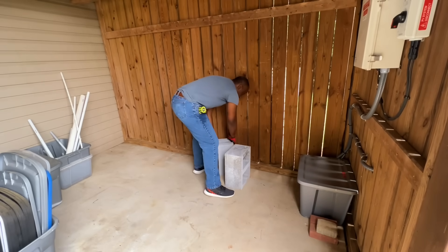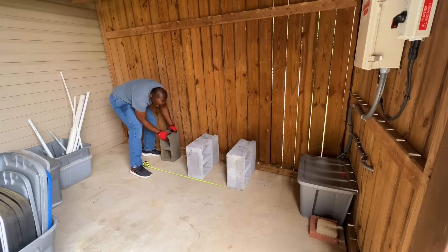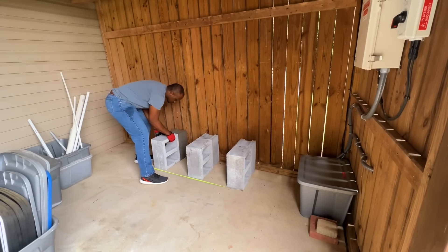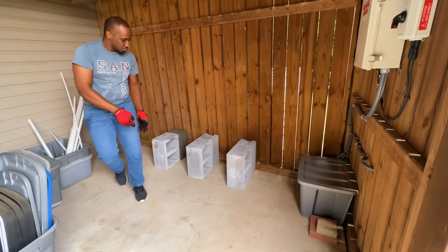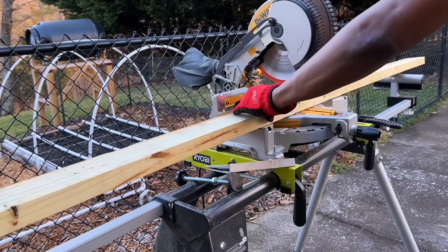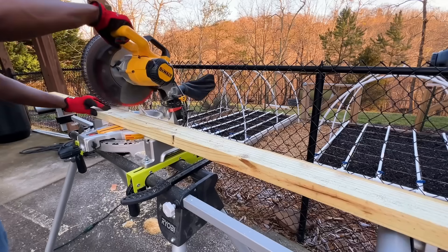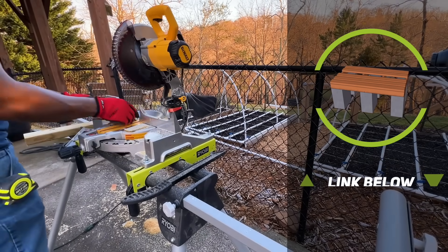I decided to place my new rain barrels under my deck since the foundation surface is flat and no digging would be required. I used concrete blocks as the primary base for my rain barrels since they are easy to work with and low cost. To make my platform for the barrels I used 2x4 pressure treated wood. To keep the video a little shorter, I will leave a link below to where you can find all the dimensions I used to make my platform.